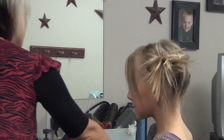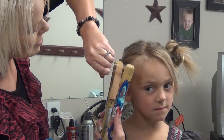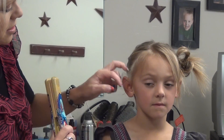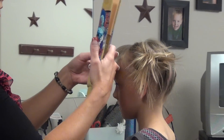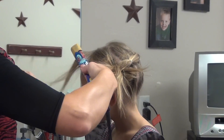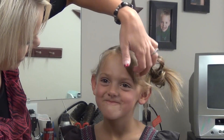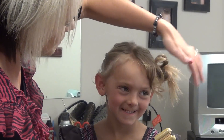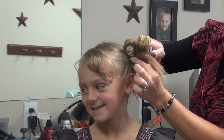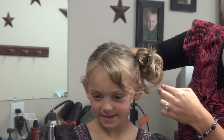Now I'm going to grab the flat iron. I'm just going to take this and go away from her face to do the curl. Now for the big bangs, just come down and slide the flat iron. Over here it's kind of poking out — I'm going to curl this under just so she doesn't have it poking out way far from the side of her ear.